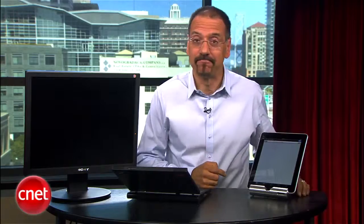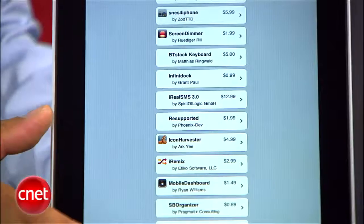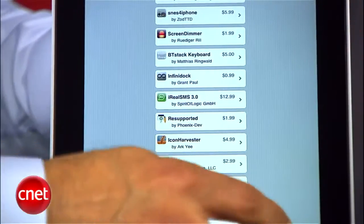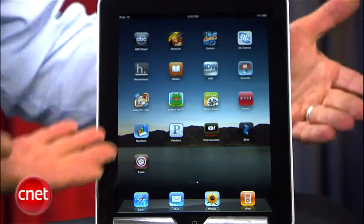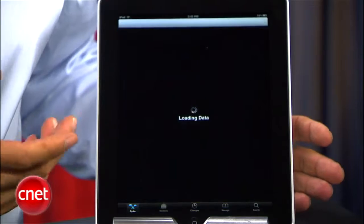When that's done, you get this screen. Go to Cydia Store Products — it's kind of like an App Store run by everybody else and not Apple. This is where you'll find all kinds of apps and extensions you can put on because your iPad is now jailbroken. Note that my iPad still has all the Apple stuff on it and the Apple App Store. I just have more than that.